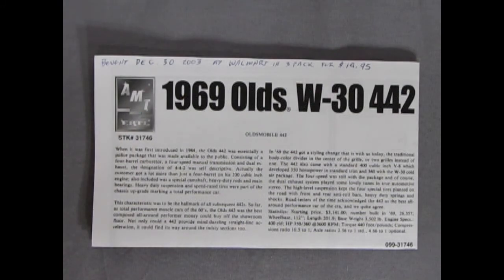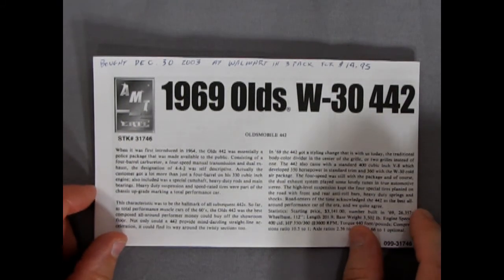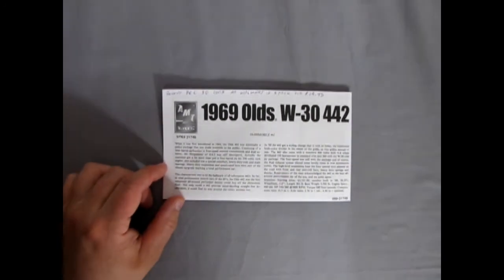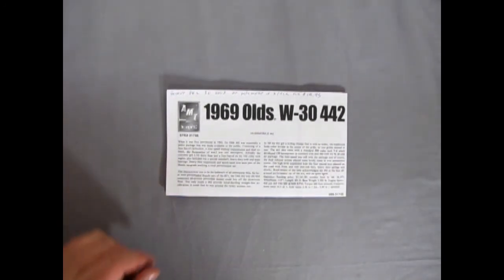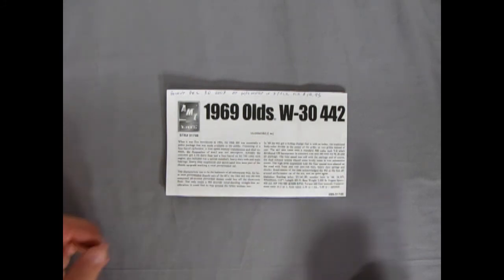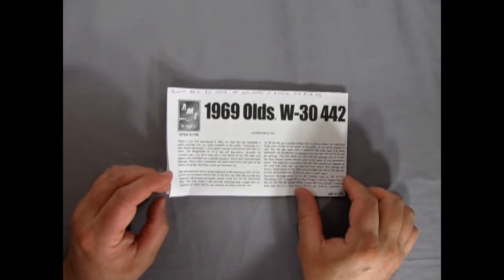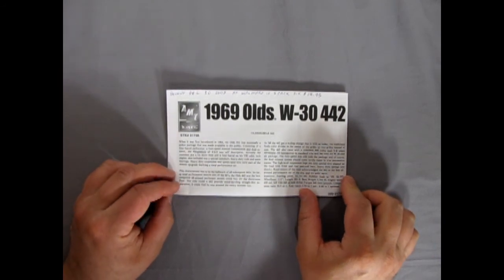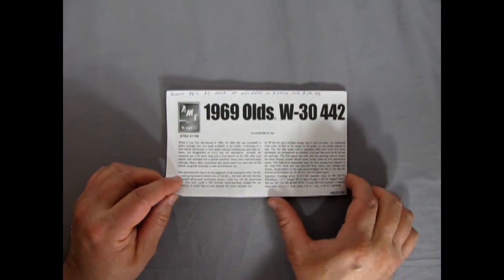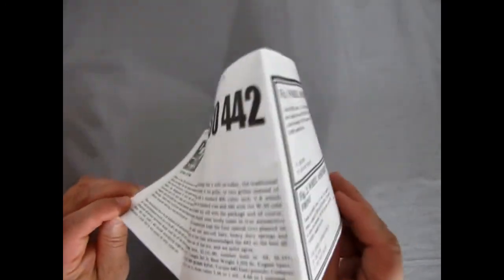Now we'll dig right into our instructions here for our 69 Olds W30 4-4-2. The engine they say this is a 350 horsepower, 400 cubic inch motor. There is also the option to build this as a custom 400 cubic inch with 400 horsepower and tri-carbs. I'm not sure if tri-carbs were an option for this, but I did find a really unique engine which I'll share with you right now.